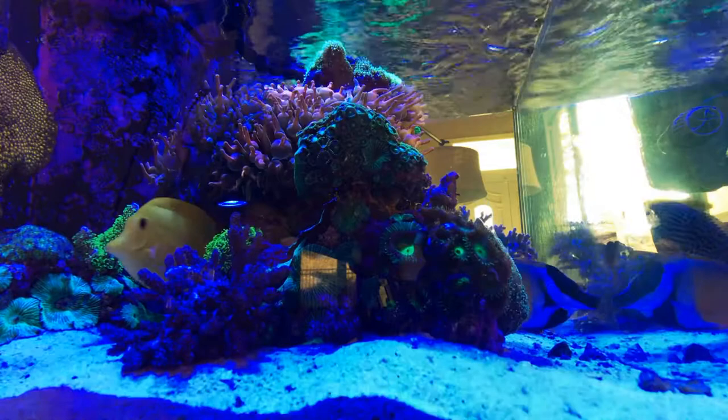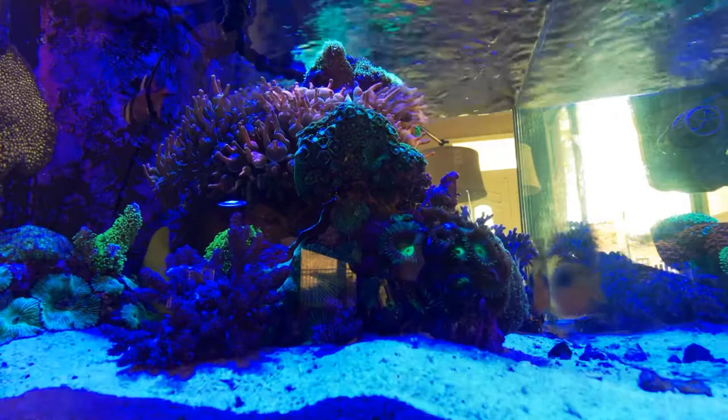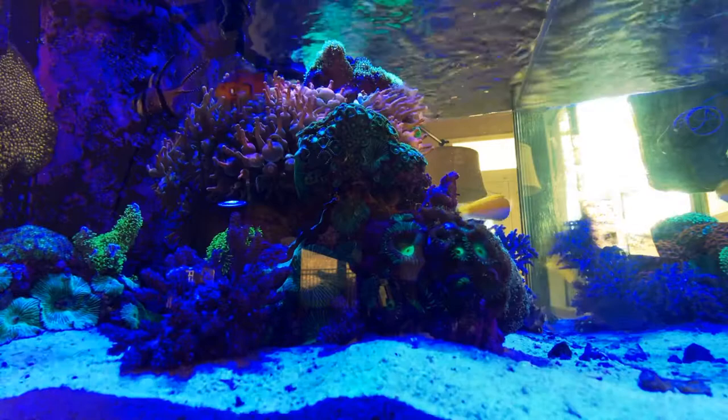Also, if anybody wants them, let me know. I'm in the South Orange County area, so like near Mission Viejo, Ladera Ranch. If anybody wants some, let me know — I will happily give you some.